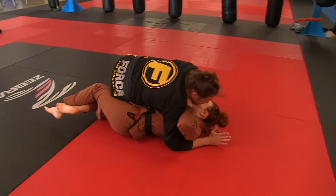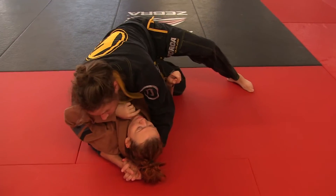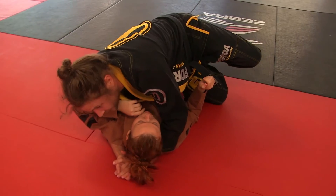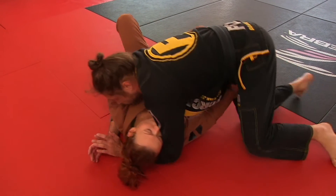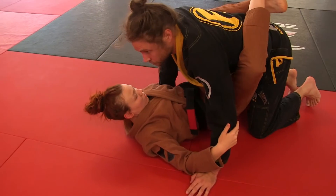Now I'm working into my knee slide pass — it's the same pass we were doing for the beginner ranks. I push her thigh open on the top leg and I can pass. Ms. Cora is being real tight, we're rolling. I push her thigh open and I can pass. Now Ms. Cora's going to recover her guard. Good, close guard.